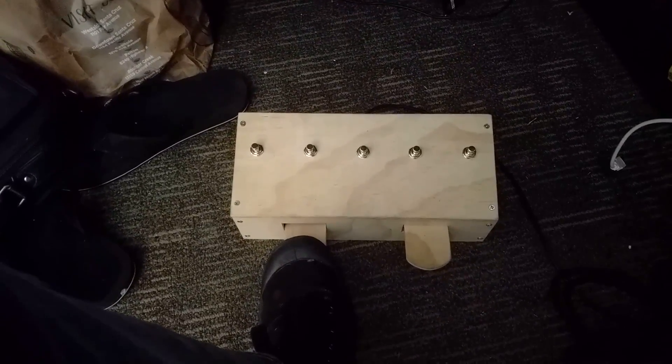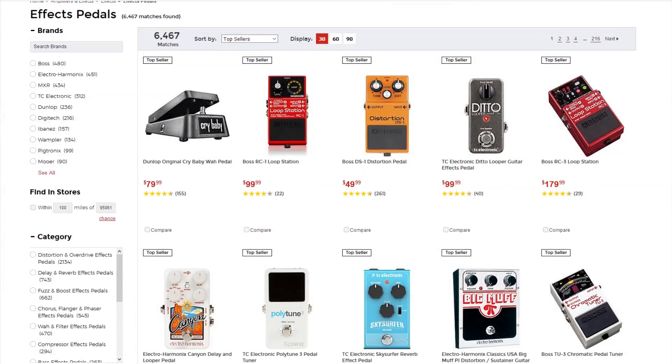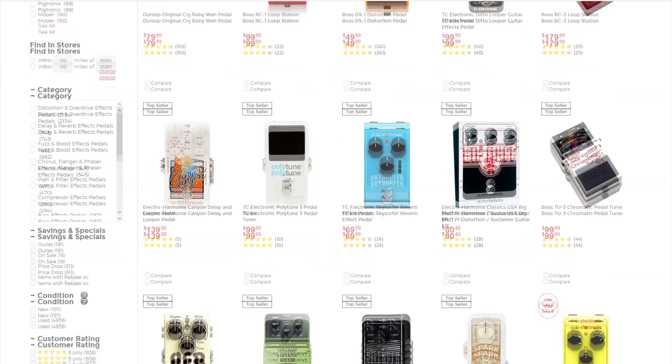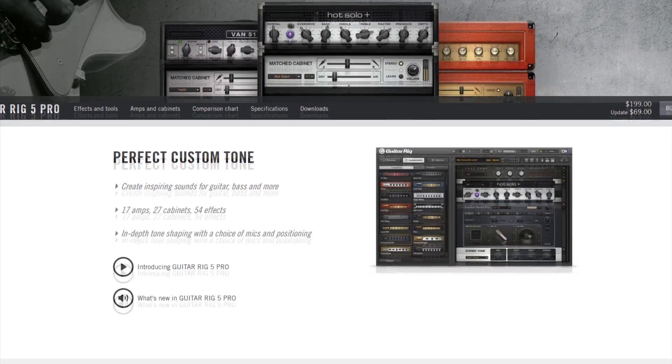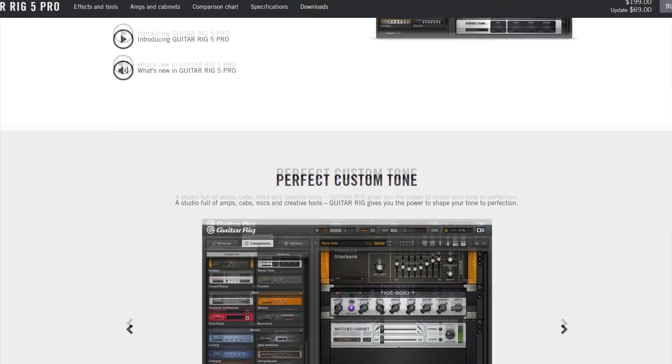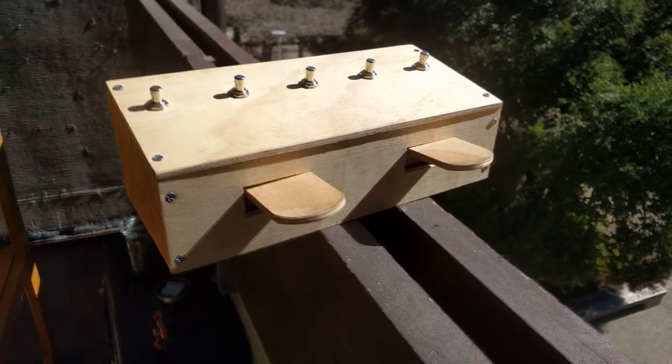I just recently got into guitar effects and immediately encountered the issue that every single pedal costs between about 50 and 100 bucks. The solution I found was using digital software to simulate guitar effects, but with that software you lose the ability to quickly change effects, so I decided to build a guitar pedal box to control my digital effects.